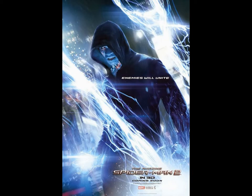This next one is of Electro. He's also surrounded by electric bolts — obviously he's going to be the one producing them. The tagline says 'Enemies will unite,' which is pretty cool and interesting. It's great to see his face in this poster.